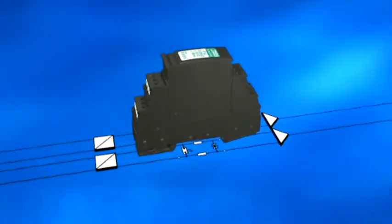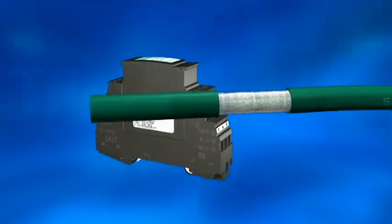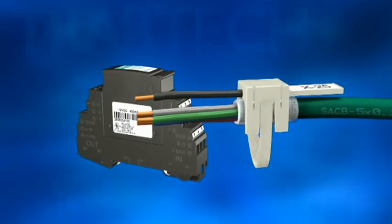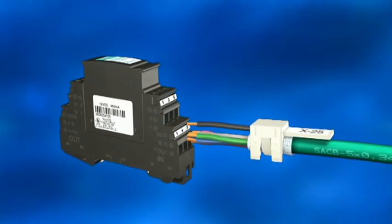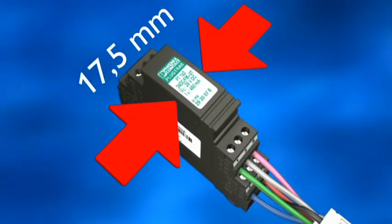Controlled surge protection for measurement and control technology using PlugTrap from Phoenix Contact. A four-wire circuit with shield and grounding requires only 17.5 millimeters on the DIN rail.